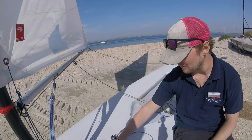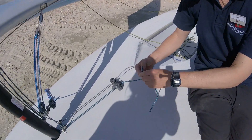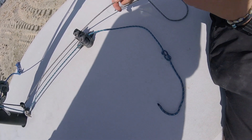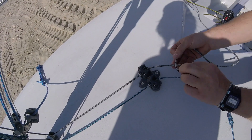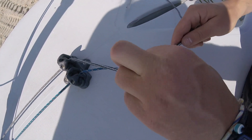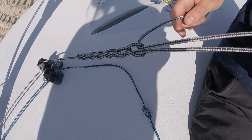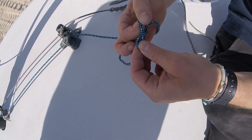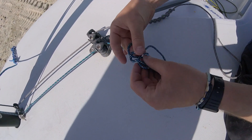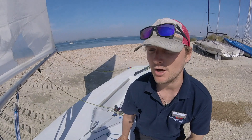So the kicker's on, the outhaul's on, and the downhaul's on. There are different ways to finish these ropes — if all you know is a figure of eight, you can use that. If you know how to do a daisy chain, that's the best option: make a loop, poke the middle of the rope through the loop, pull tight, and repeat. A daisy chain gives you a nice handle to hold onto if you want to adjust the controls, but a bowline or figure of eight is totally fine too.